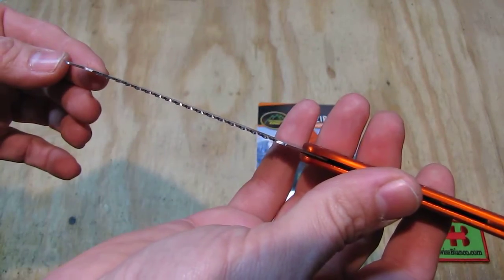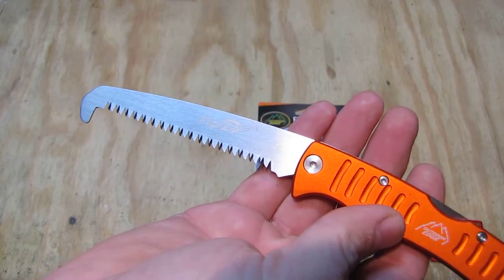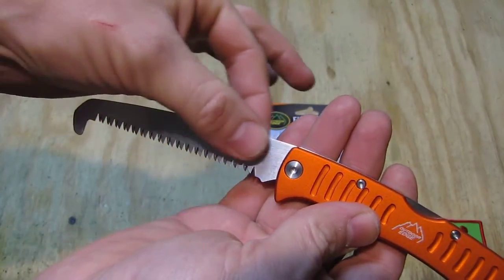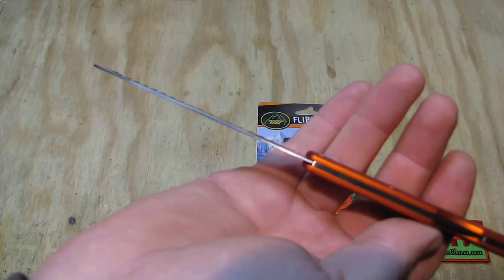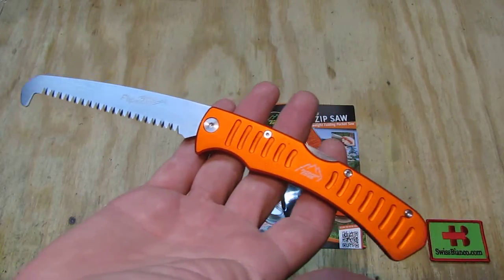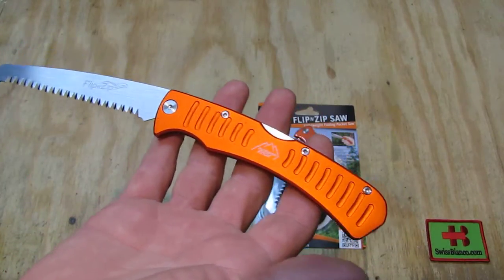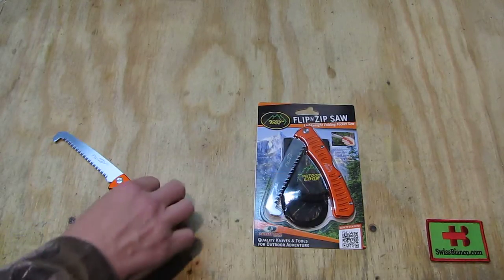The saw teeth are a bit wider, which makes for a free-float action when sawing — pretty good. Also the sides of that stainless steel blade are smooth, which gives you a smoother action for sawing through the material. So that's all in all pretty nice on this model. It came with a sheath — we'll have a look at the packaging in a minute.